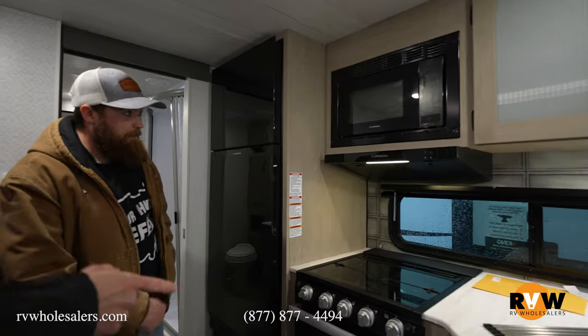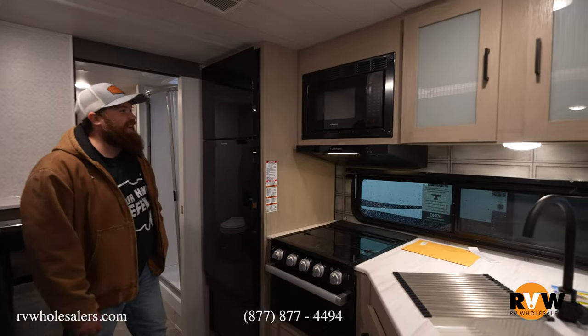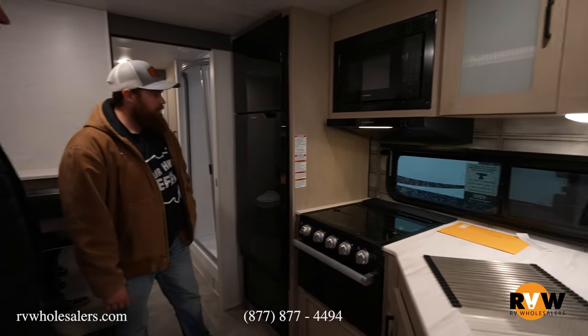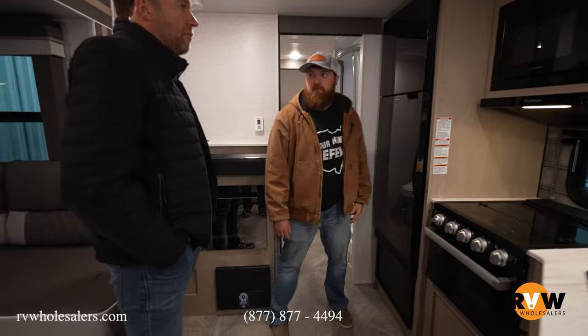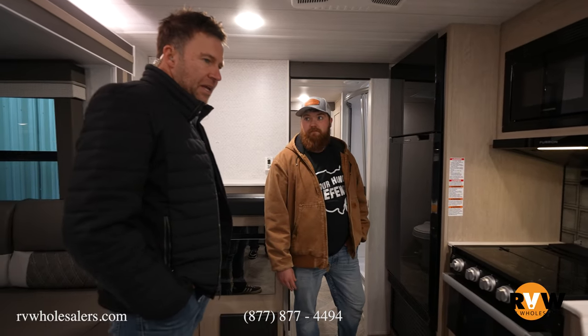Small little oven, but big enough to make your pizza rolls, fish sticks, cookies, pizza — all that. You also have a microwave and a three-burner stove top. And of course the big all-electric refrigerator, which is pretty much standard now in everything. It's Furion — Furion makes good products. We've had a chance to visit their place up in Indiana and it's awesome, good stuff.